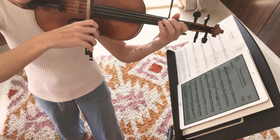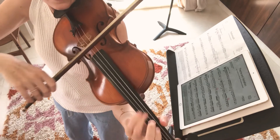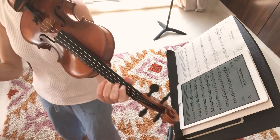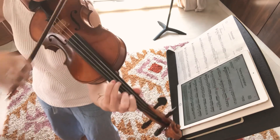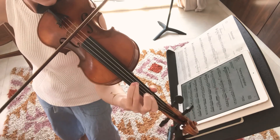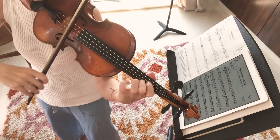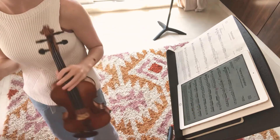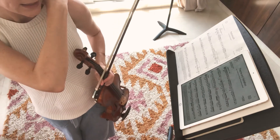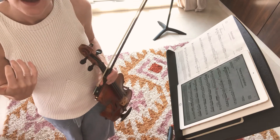Alright. Last one, bar 29. One, two, three, four. Good. Once again. Sorry, start from the one. Ready? And go. So, the more times you play these, the smoother they're going to get. You don't have to worry about making them completely perfect in the practices yet. You just want to be practicing them like this every few days.